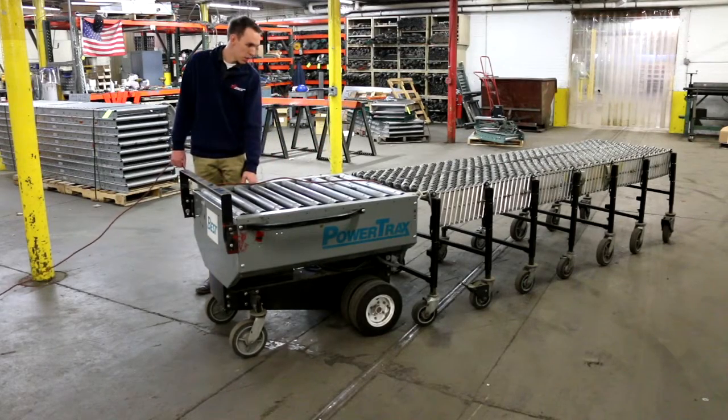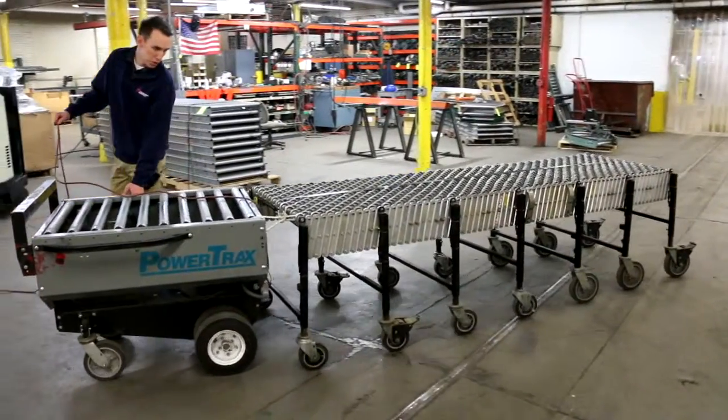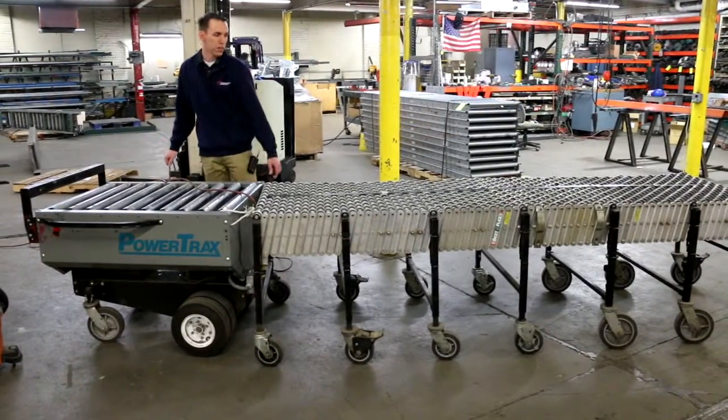You hook it up, hook it to a power supply, and you can pull your expandable conveyors to where you need them to go. Get them today at American Surplus.